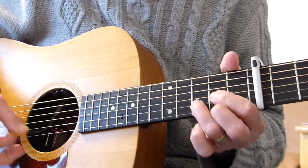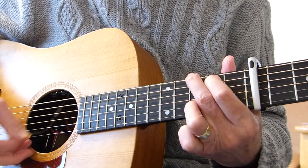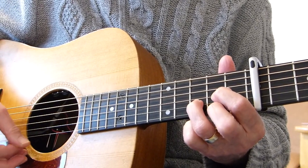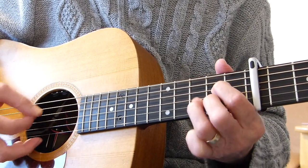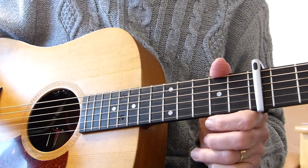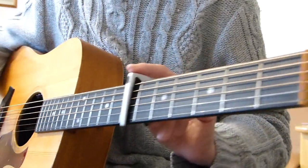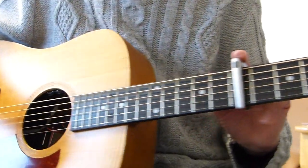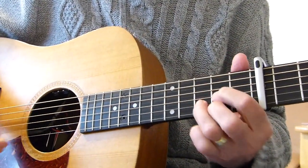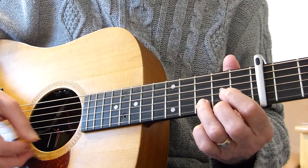I'm in standard tuning, but I do have a capo on the 7th fret — all the way up there, 7th fret. So once you've got your capo on and you're tuned up, here comes the intro. It starts off with a strum on the D chord, 4 down to 1 or something like that.